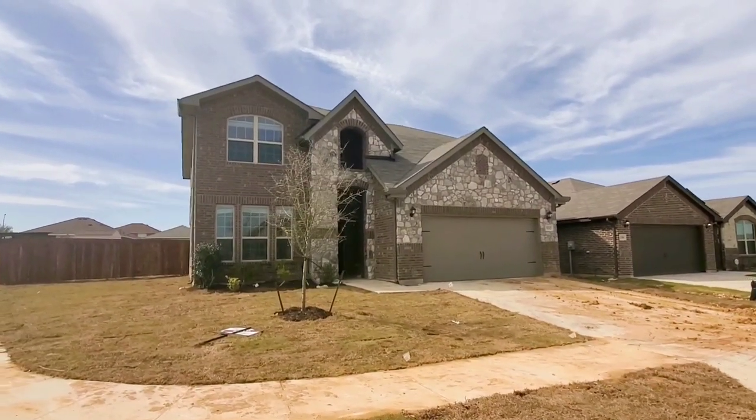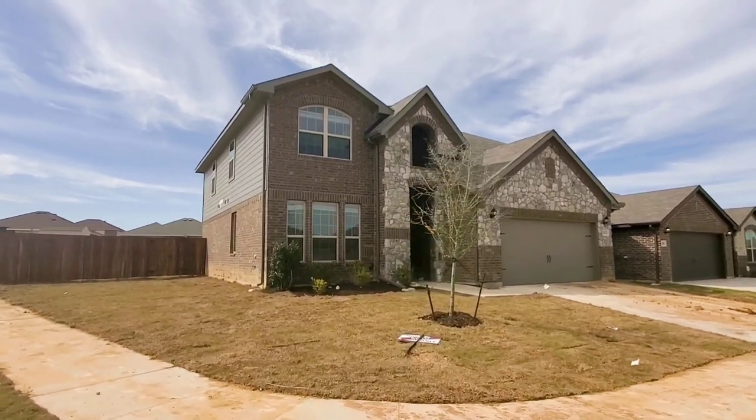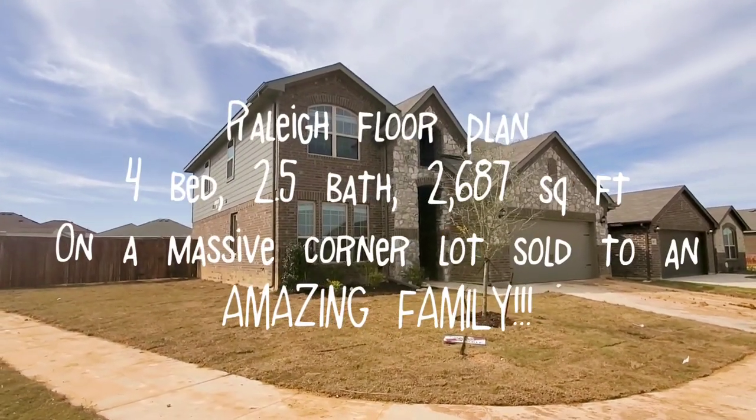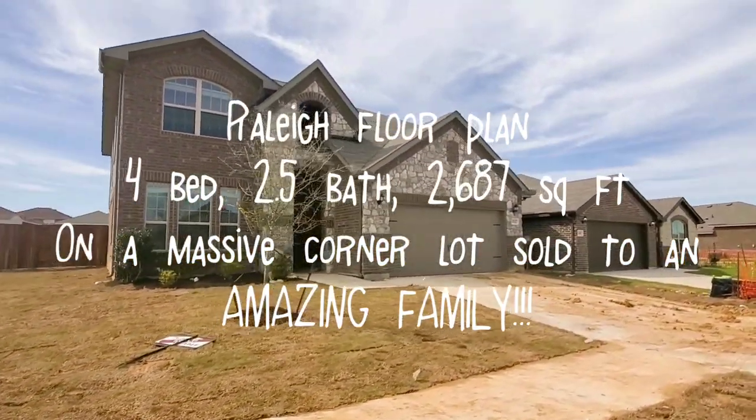Here's a quick video of the Raleigh floor plan. This particular one is already sold, but this is so you can get a good idea of what it looks like finished, because the one that we have for sale is not quite this far along.